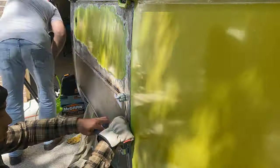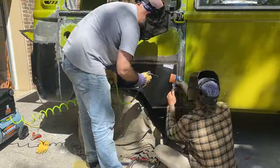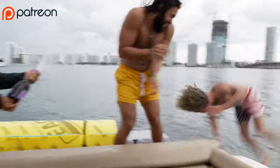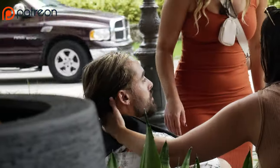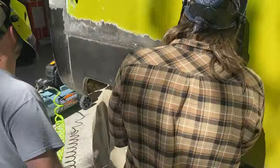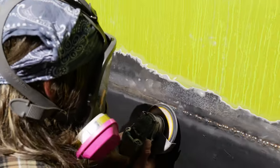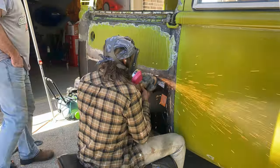If you'd like to help support the channel, we do have a Patreon and you can sign up for as little as $1 a month — it helps support the channel and you get exclusive behind-the-scenes content. I continued to weld the panel into place while Tyler followed me with compressed air to cool off my welds, helping the process move along a little bit quicker. If you want to cool down your welds with a wet rag or compressed air, it's definitely a good solution to overheating your panel.